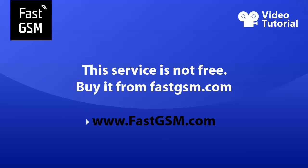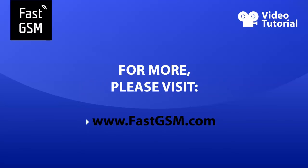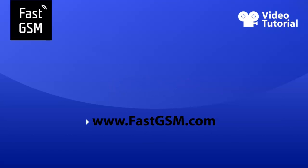Please note this service is not free — you need to buy it from FastGSM.com. At FastGSM.com you can unlock all LG, BlackBerry, HTC, and much more. For more information, please visit FastGSM.com.